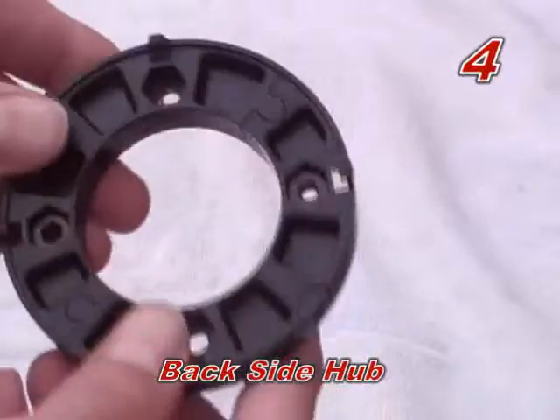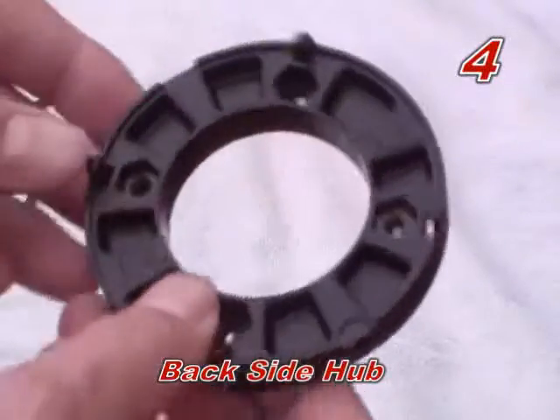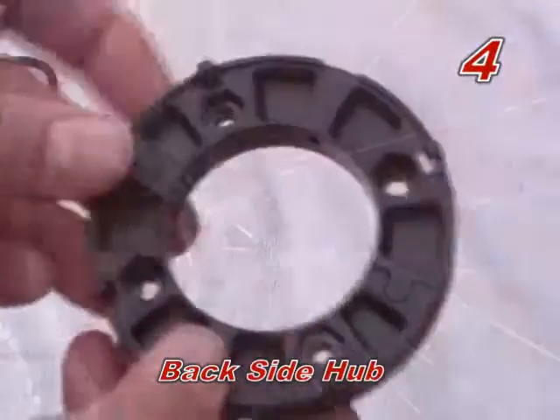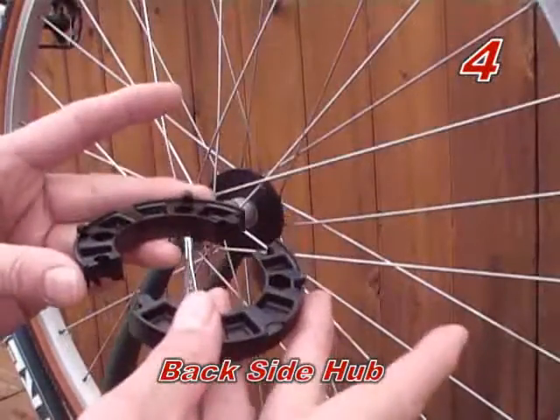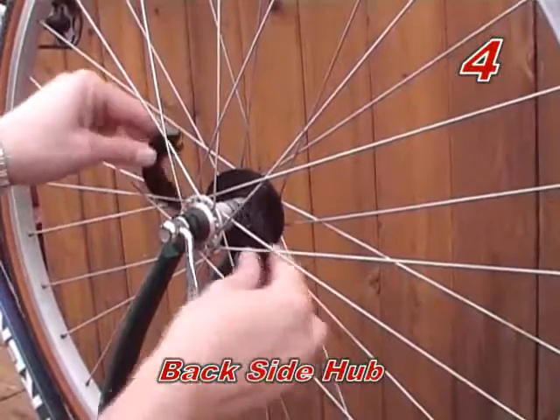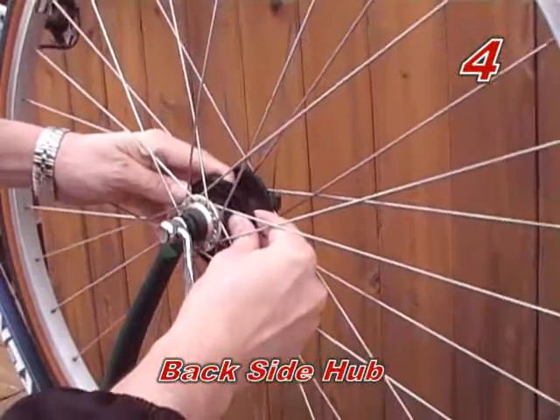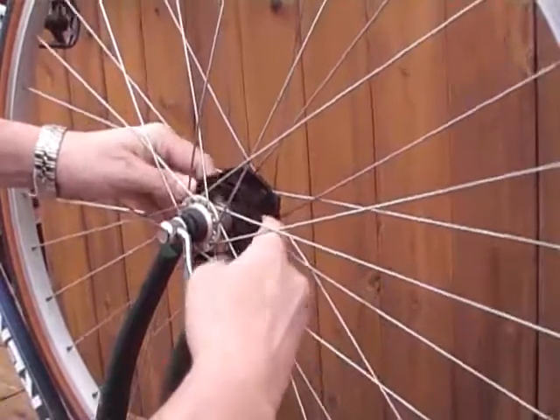Step four: assemble backside hub. Take the two backside hubs — the ones with embedded nuts — and assemble them around the wheel hub with the nuts and the snap tabs facing the outside of the wheel. Line up the puzzle tabs and holes and snap them together like two puzzle pieces.